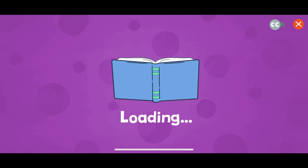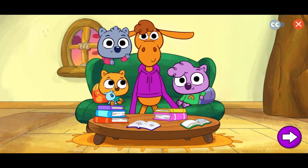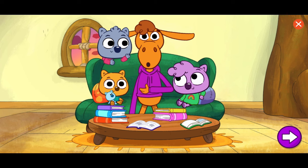Story Emporium. Hi! It's story time! Let's create a story that we can read together. I'm excited to see what you come up with. Tap anywhere to start.